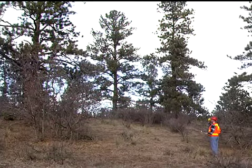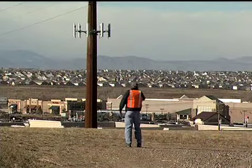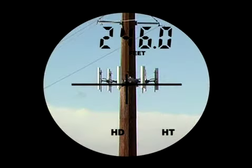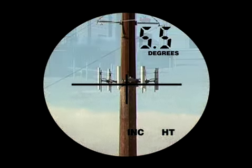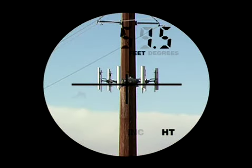All TruPulse models allow you to measure the height of any target in a matter of seconds. The simple three-shot routine gives you complete flexibility because you don't ever need a clear line of sight to the top or bottom of your target.